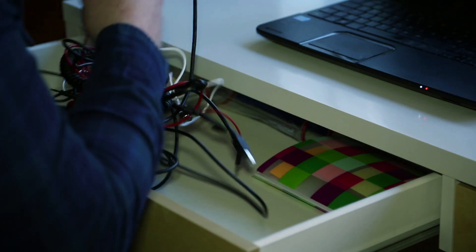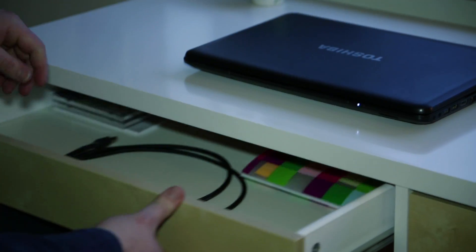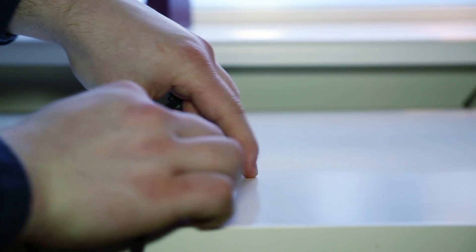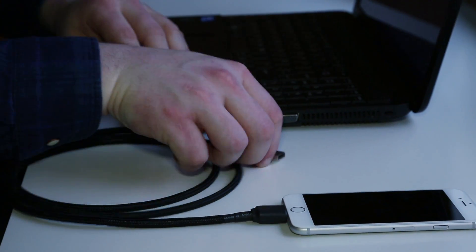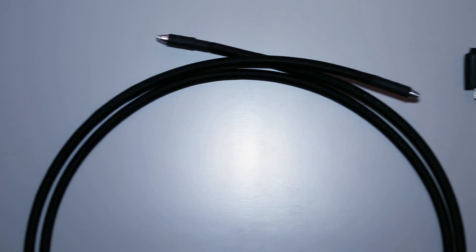We all know the problem with too many untangled cables. Janelis is proud to introduce the TOB cable. By combining the latest advances in fiber optic and electronic technology, we have created one of the most exciting cables out there.